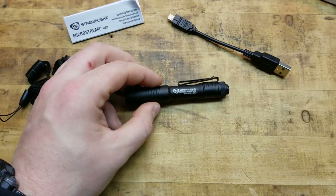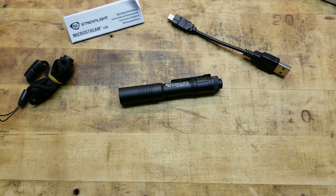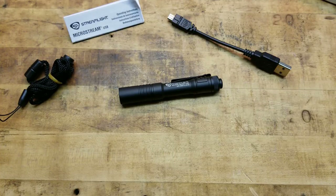I believe the pieces and parts are made in China and assembled here, so your money's still somewhat staying in the country – though I could be wrong on that, so don't quote me. It's not like a Surefire that's 100% made in the U.S., but it's kind of like a Browning Hi-Power made in Belgium and assembled in Portugal – good enough. Regardless, the Streamlight Microstream has always been a great EDC light.